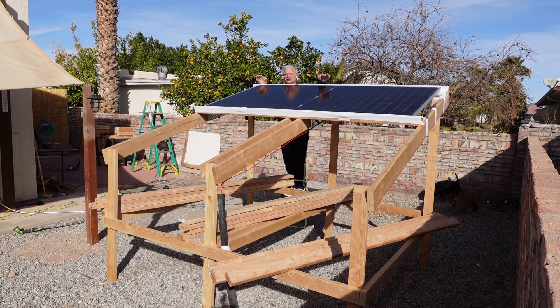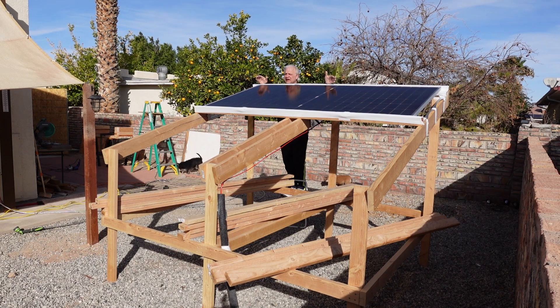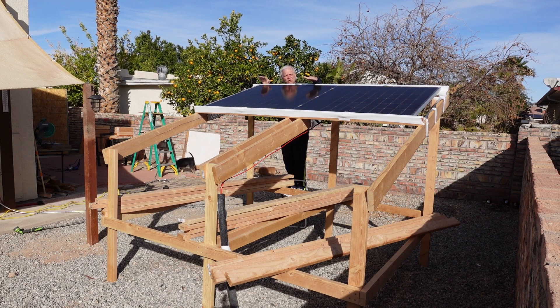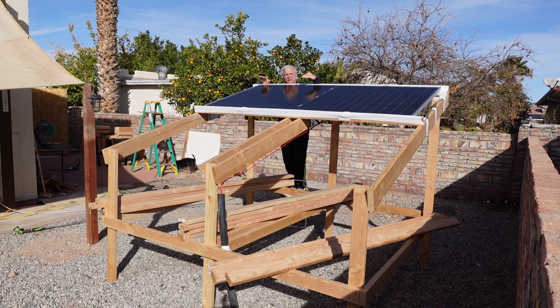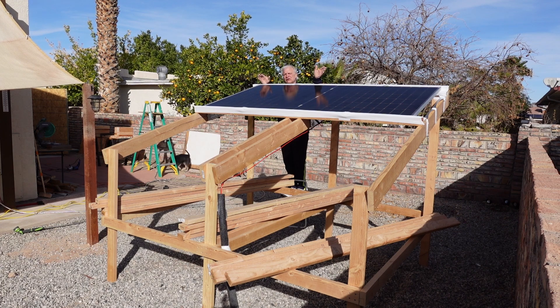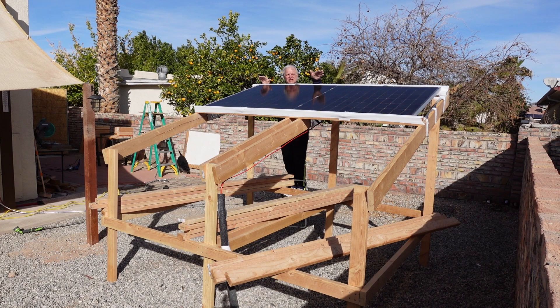Peak output that I've achieved so far is just over 500 watts. When I first plugged it in, it was a lower wattage as far as output, and then every day it climbed up a little bit. It was still going up until we hit a couple of cloudy and windy days, so it's not generating quite as much, however it's still doing really well even with the clouds.